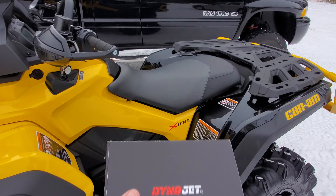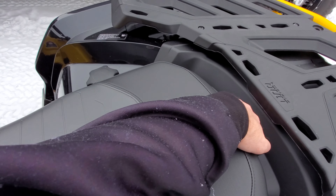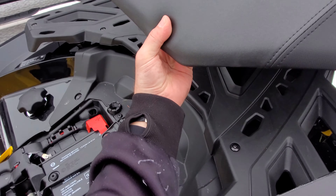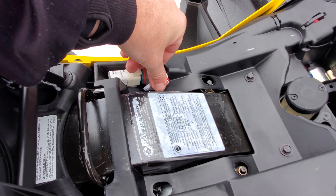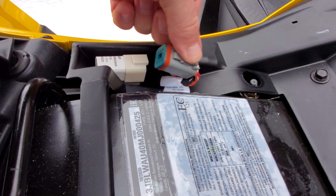So all you've got to do is hook this up — my first time doing it, so if anything goes wrong you guys can watch. Just pop your seat off here one-handed. I already undid this plug for you, so right here is normally the plug — this plug is plugged in right here. You just push down on this little clip and slide it out.